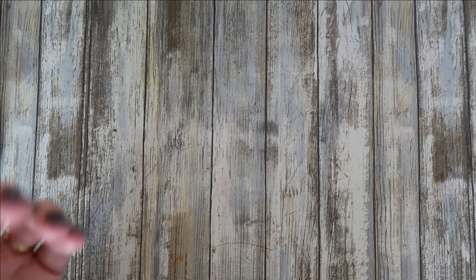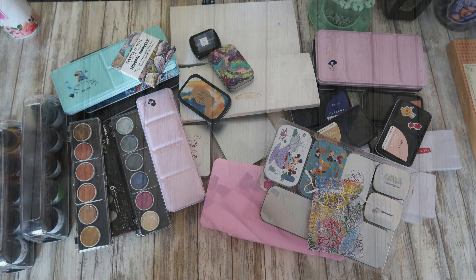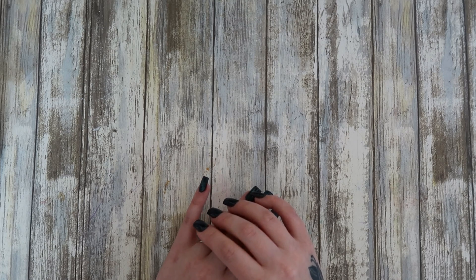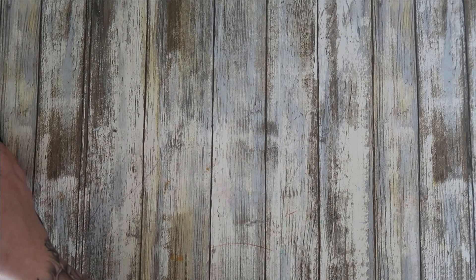Hi everyone and welcome back to my channel. I thought it'd be a nice idea today to share all of my paints — from Etsy paints to ink watercolors, branded ones, tube ones — everything that I've got.